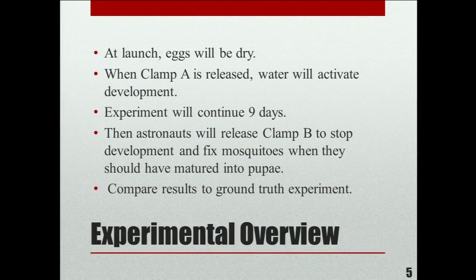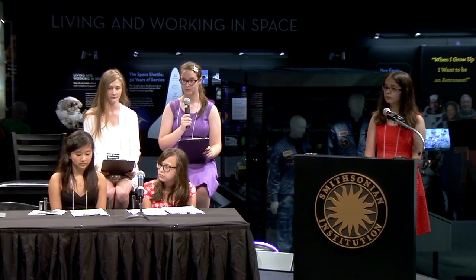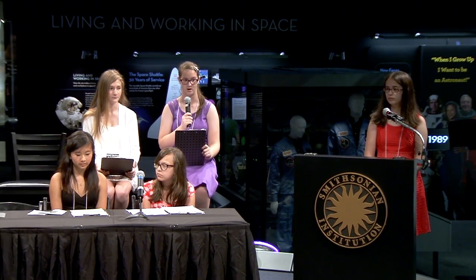Once our experiment is launched to the ISS, the eggs will be dry. Water will begin the activation for the development of the Aedes albopictus mosquitoes once clamp A is released. The experiment will continue 9 days, because it's towards the end of the mosquito's maturation cycle. This ensures the mosquitoes will have enough time to develop into pupae, as well as corresponding with the astronauts' designated experiment interaction days. Then, once the astronauts release clamp B, the fixative will preserve the mosquitoes when they should have matured into pupae. Then, once we get our experiment back from the ISS, we will compare the space experiment to the ground truth one we will conduct here on Earth.